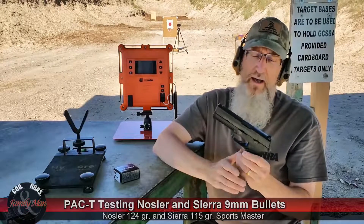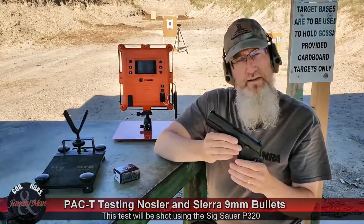Hey folks, I'm back with another round of Pac-T test. I'm almost done with my Pac-T tests for the season, maybe for quite a long time. But today I'm doing 9mm and I'm using a new — new for me, that's for sure — Sig Sauer P320.